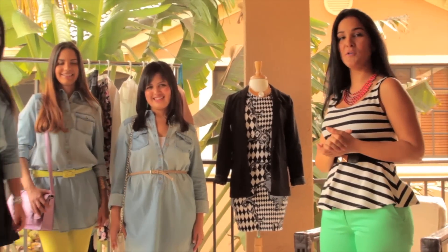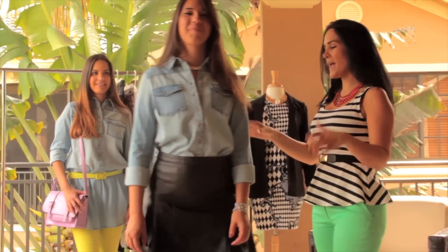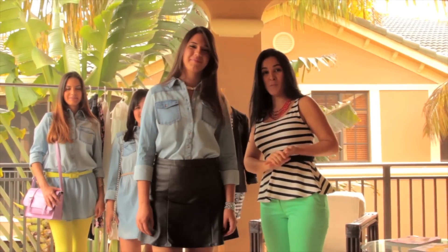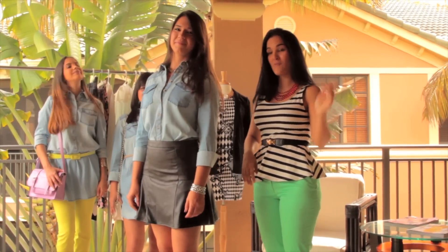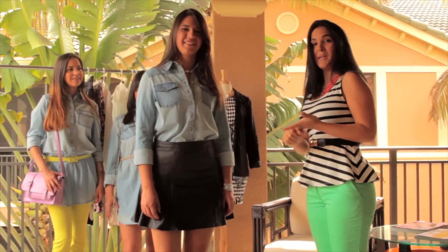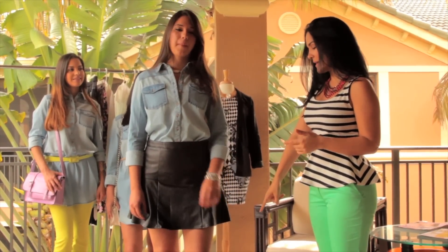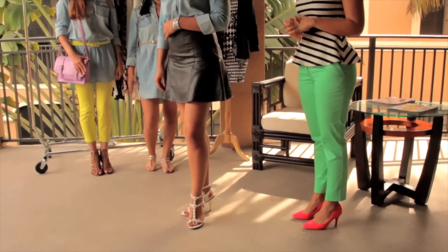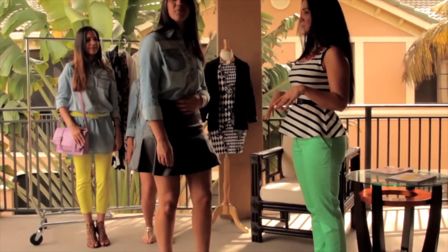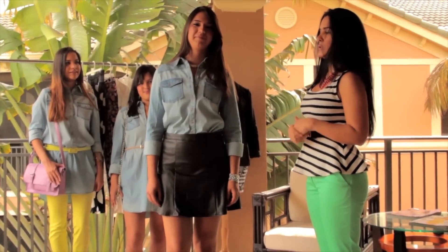Now we have Camila, our third model. What I did here is I went ahead and added a leather skirt — and yes, you can still wear leather during spring and summer. It's super in this season so girls go ahead and rock it. Because it's spring jumping into summer, I added some white open-toe sandals with studs — they look super cute and give the outfit that little edgy look. We added some silver jewelry to go with the shoes.